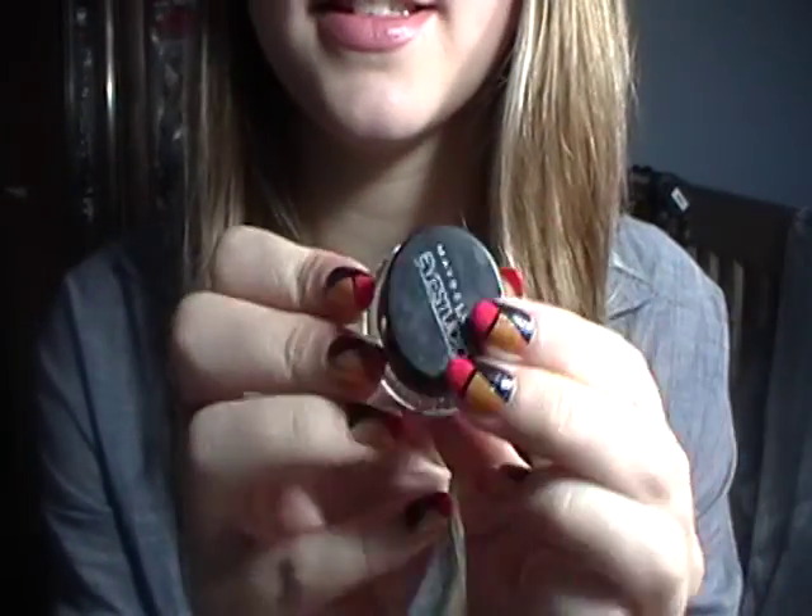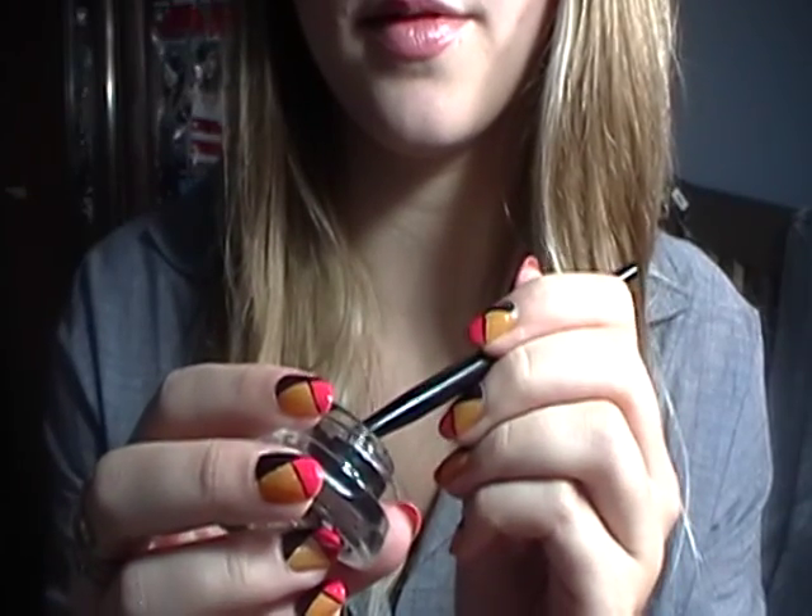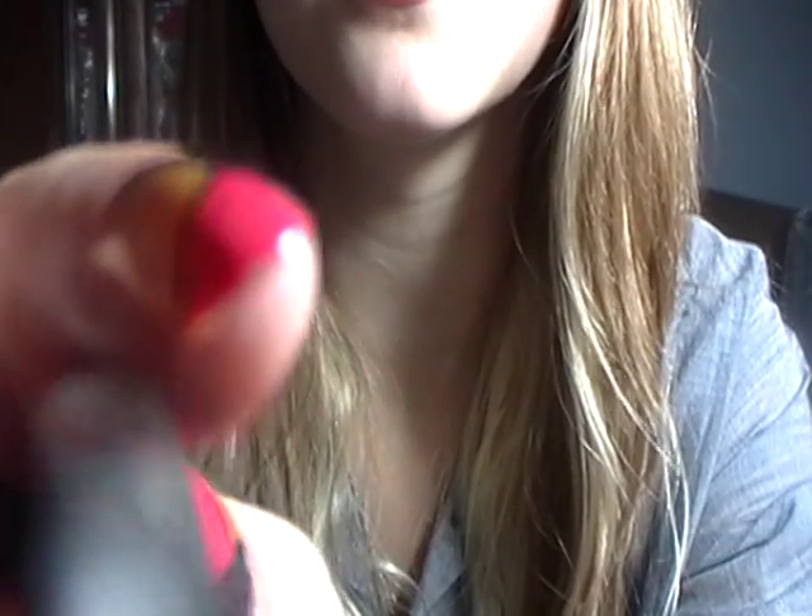Now I'm going to take this Maybelline gel eyeliner with the small brush it comes with. I'm just going to pull on the bottom of your lid very gently so I can put this on your lower waterline. Don't worry, it doesn't hurt. It's just a little more color and definition for your eyes. I'm also putting that a little bit on the lower lash line as well, same in the other eye. Looks very, very nice.